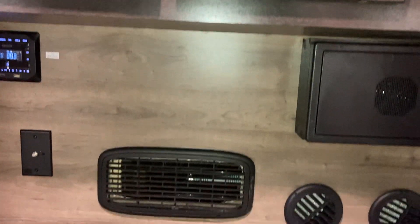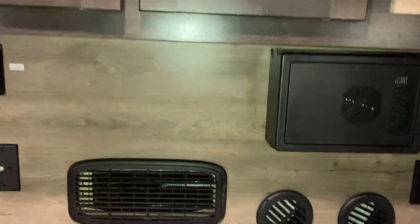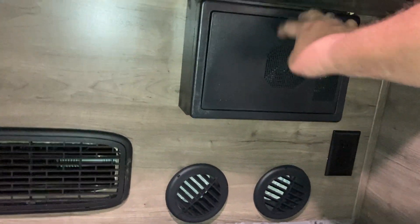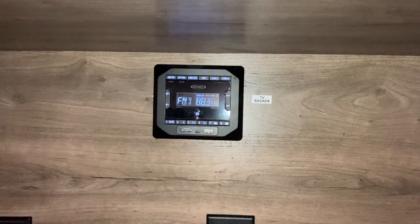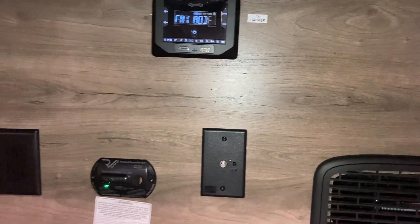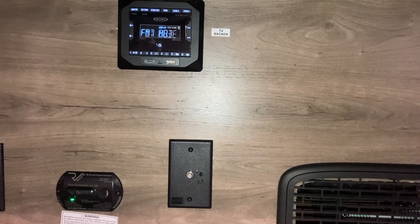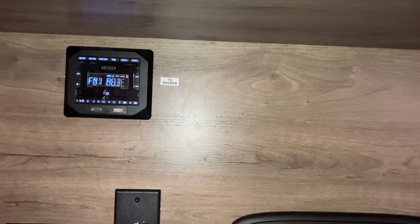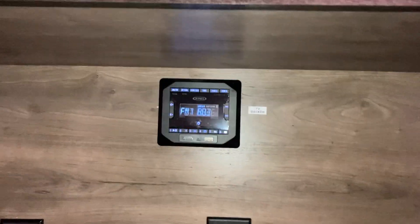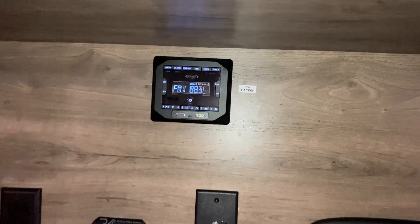There are your heater vents down here, and that's your heater air return. This is your electrical. Over here is the radio with the television antenna that's on the roof. You can mount a television right there and run your audio for your television through the radio as well.